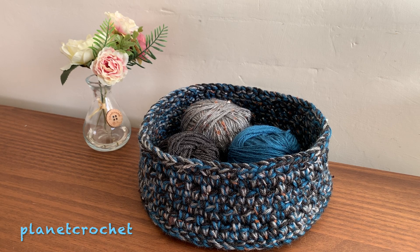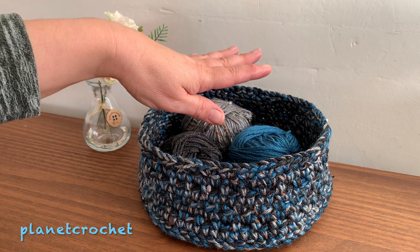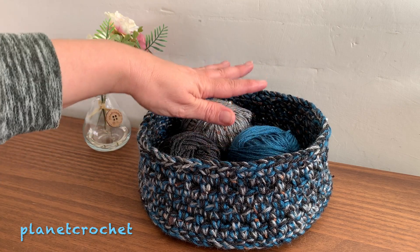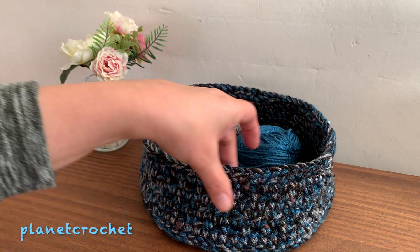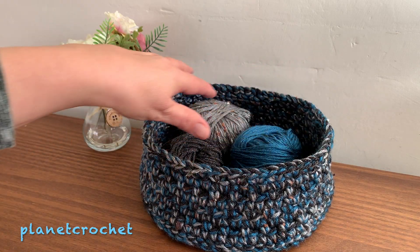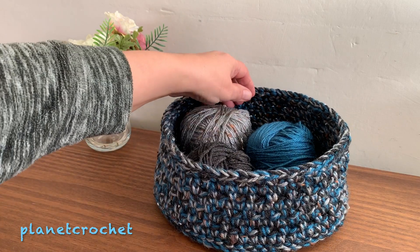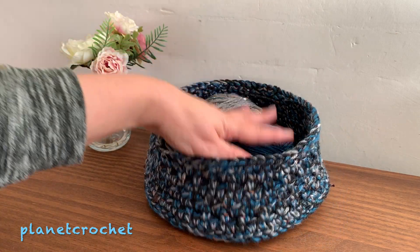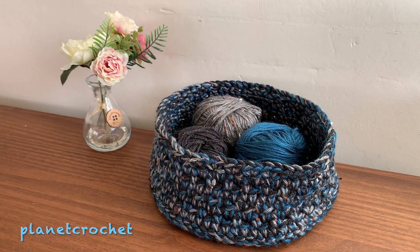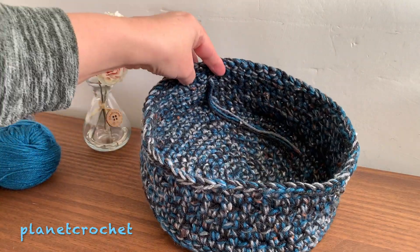Most crocheters and knitters will say you don't have to, but for me personally I've got plenty upstairs I can use. I now know that Caron Simply Soft — which is not sponsored, by the way — does work, and it holds up. The sides hold up; you can see it's slightly not perfectly round, but it will hold up on its own.